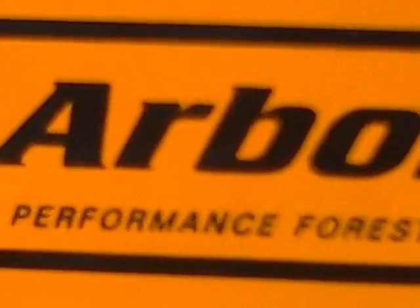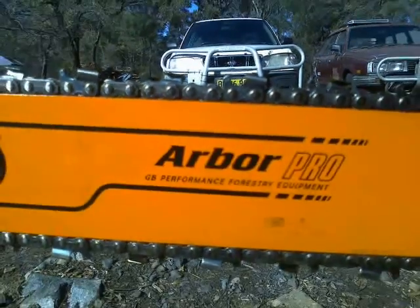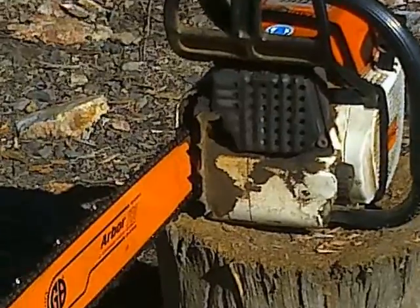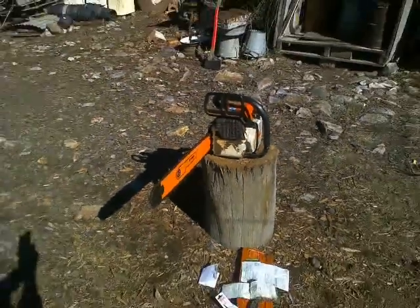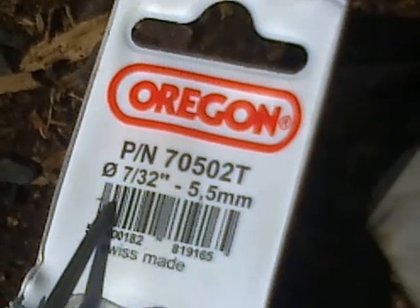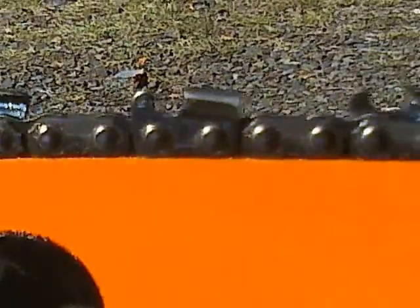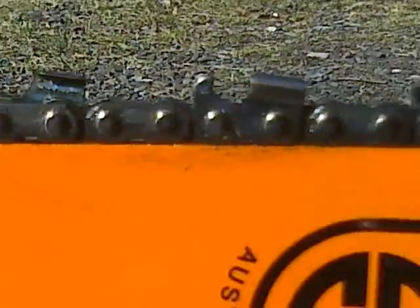But then, lo and behold, yesterday — $160. And what that bought me was a new bar, a new chain, a new drive sprocket, as well as the correct file to sharpen the brand new chain.